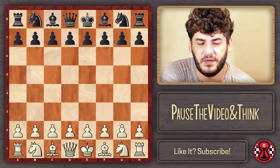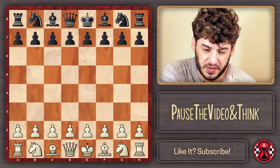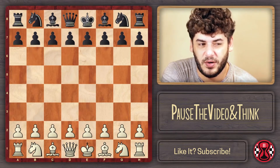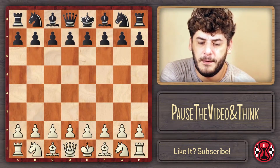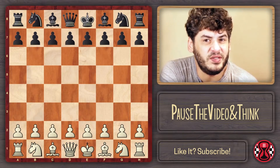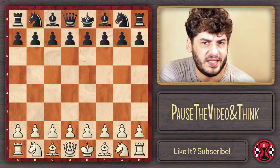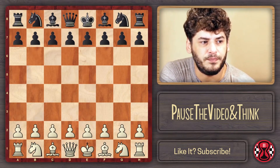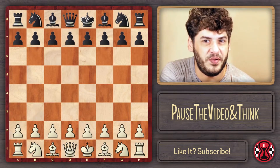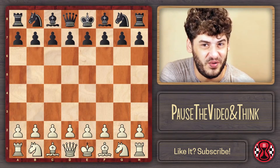It's called Torre because of Eugenio Torre, who was either the one inventing the line or playing it more often. There are a lot of good and bad things to say about this opening. Nowadays I don't play the Torre attack anymore — it's a little passive for me — but I actually have a lot of experience with it. I walked a long way with the Torre as White.